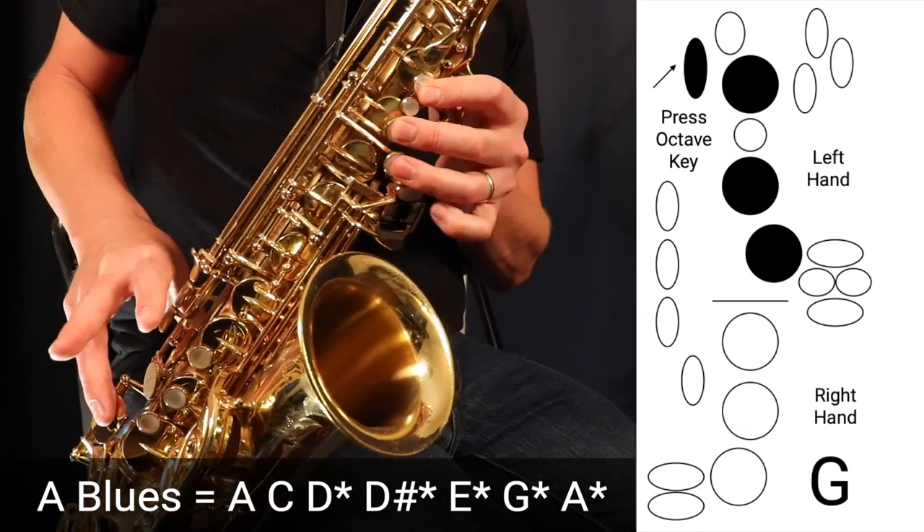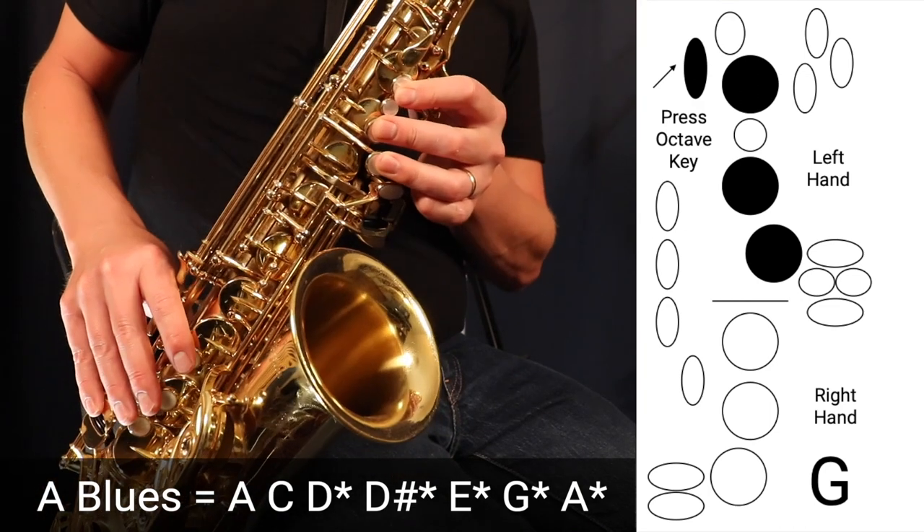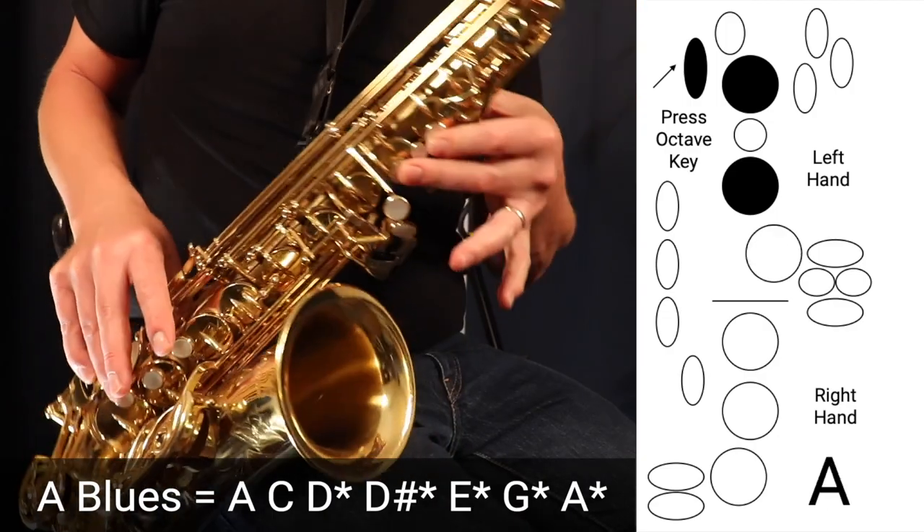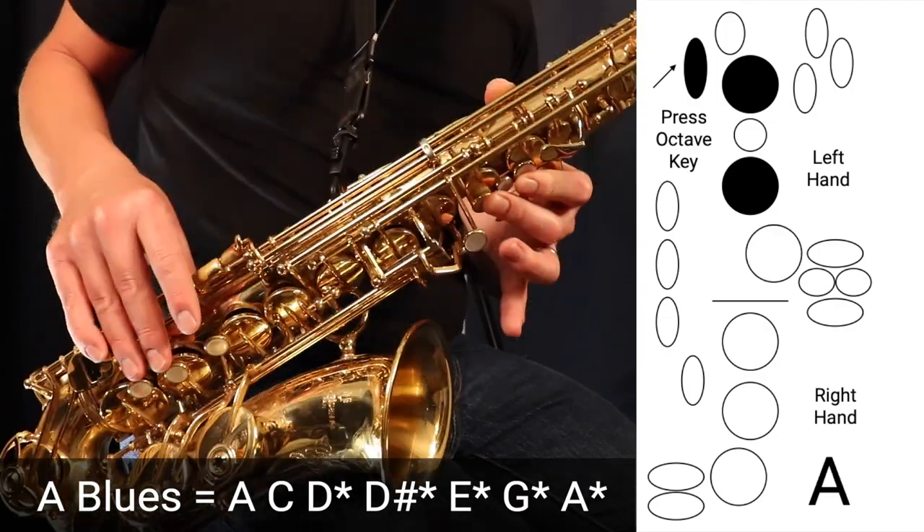Up to G — three fingers in the left with the octave key. Then up to A — two fingers in the left with the octave key.